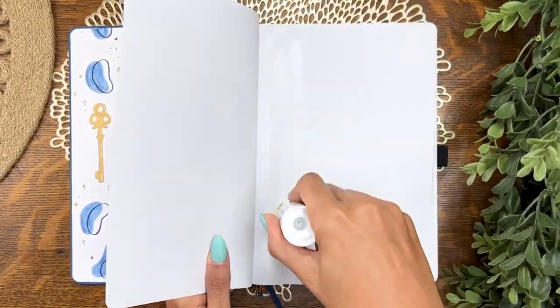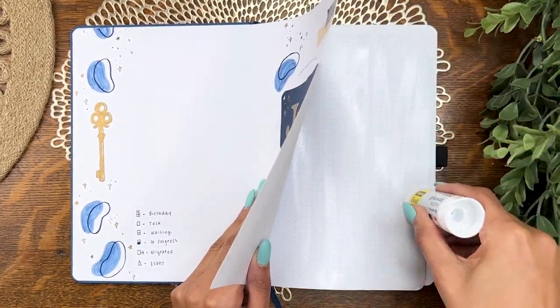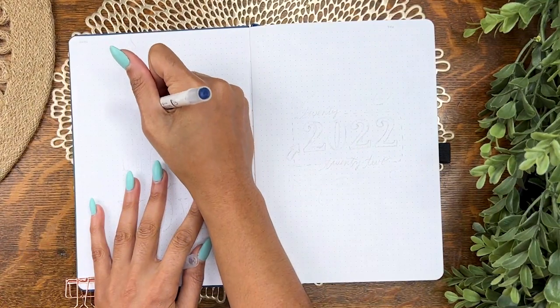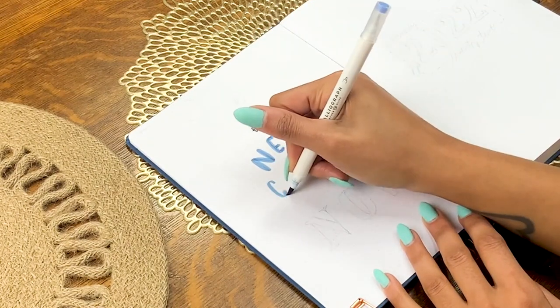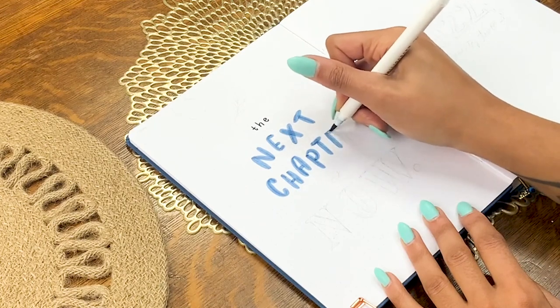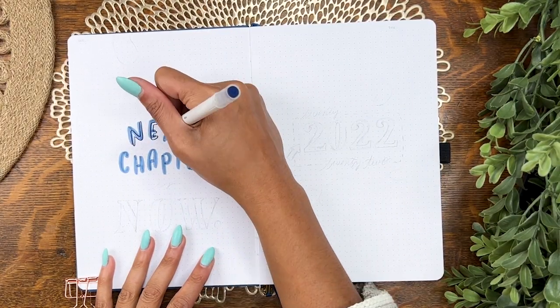The next step is to banish this first page since it doesn't even open all the way — just doing that with a permanent glue stick, love that thing. Then we're on to the quote page, which is actually a play on the quote page I set up back in December. I've changed the quote just a little bit this time to say 'the next chapter is now,' going for pretty much the same style lettering as that last 2022 setup.